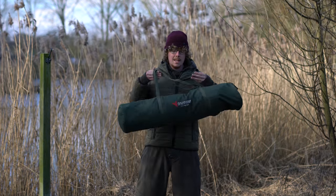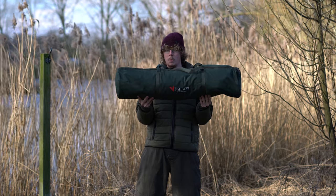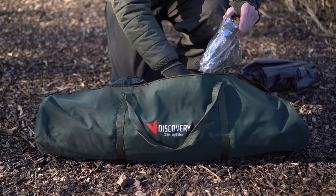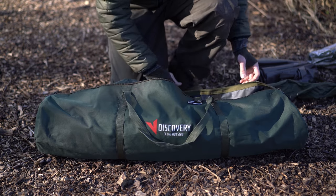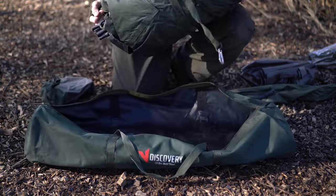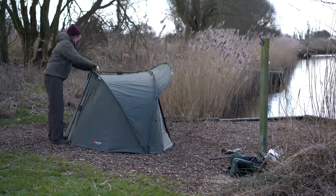Now the first thing to pick up on is its weight and size. At just 7.5 kilos packed down, you can see how super small it is. The whole idea of it is that it's lightweight — you can take it around on a quick overnight session, and for those of you that don't like brolly setups but don't want to be carrying around something heavy and cumbersome, this could be the ideal thing because it's lightweight and still offers the protection that a bivvy does.